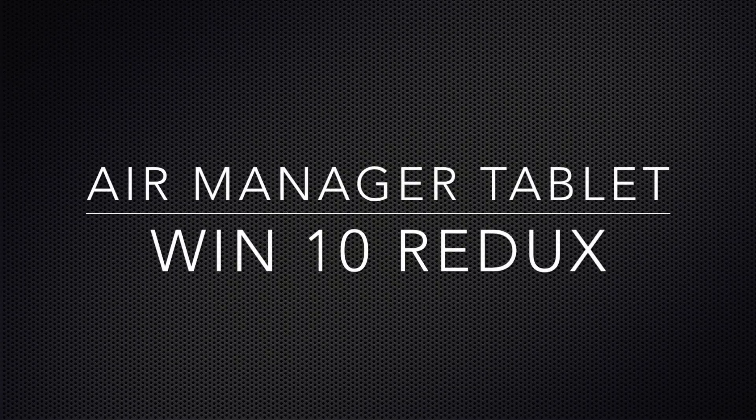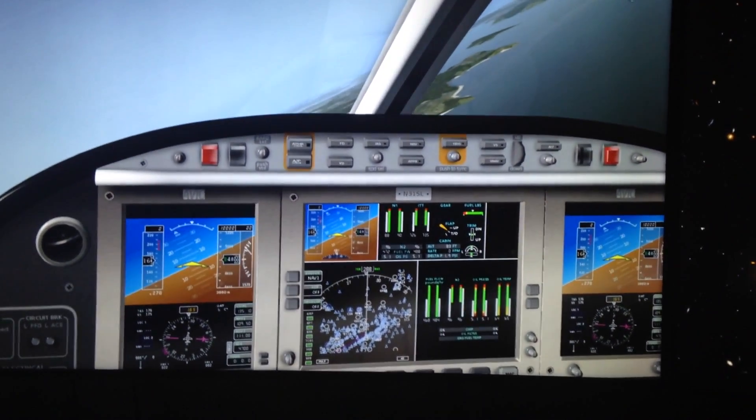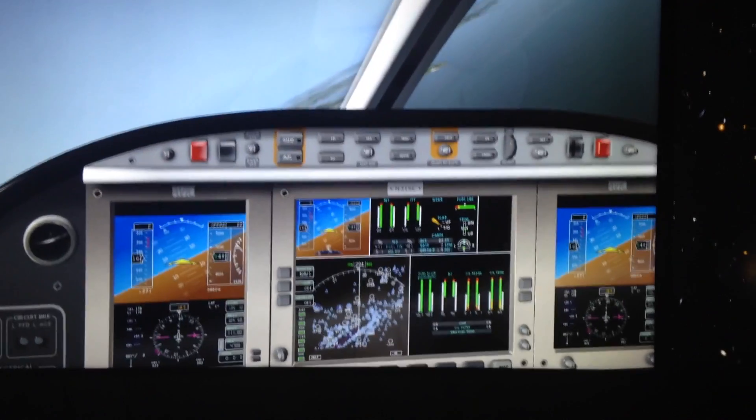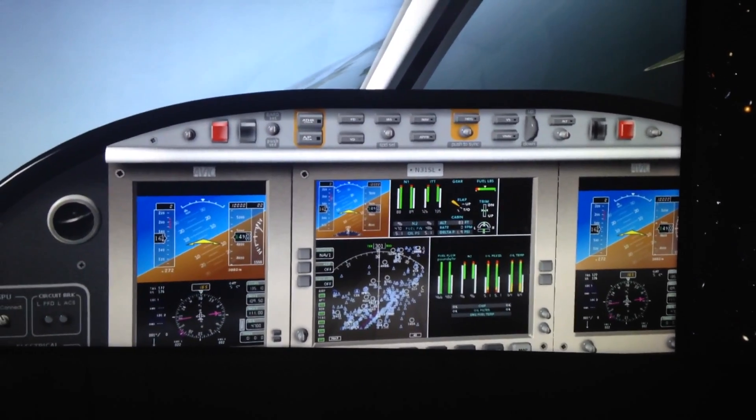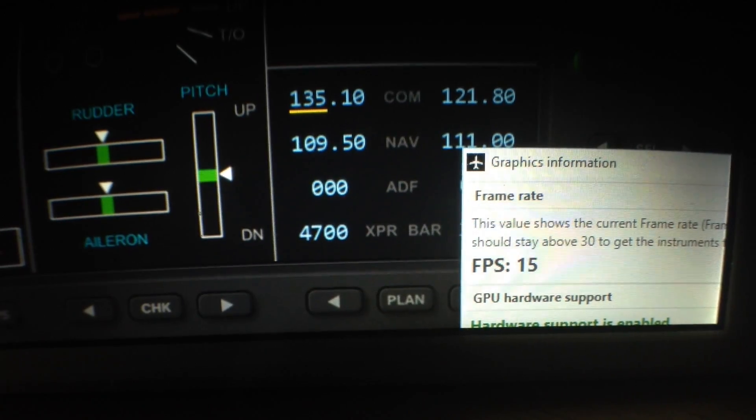Hi. I wanted to demonstrate the Windows 10 version of the notebook running AirManager. So I'm going to show you here — the frame rate is running around 16 frames a second.